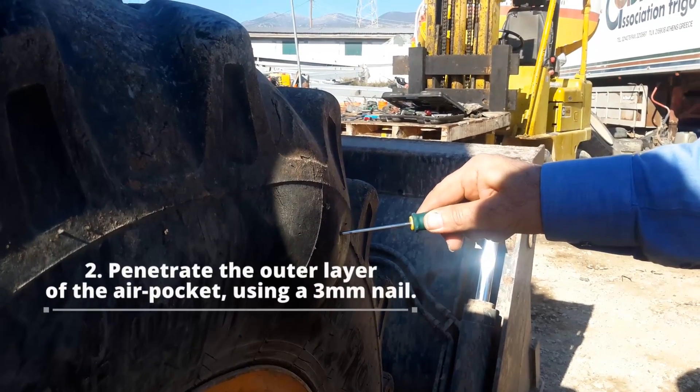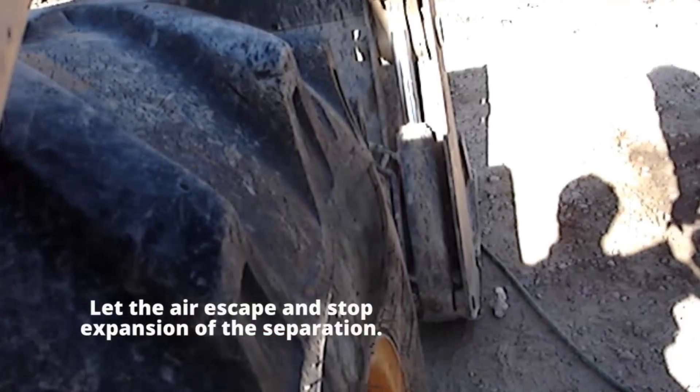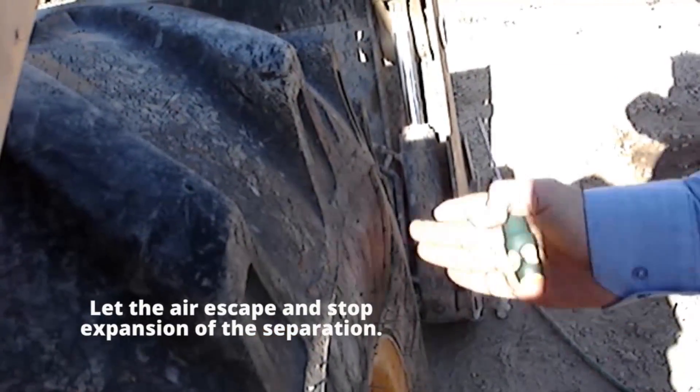Step 2. Penetrate the outer layer of the air pocket using a 3 mm nail. Let the air escape and stop expansion of the separation.